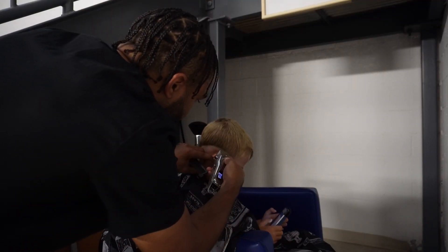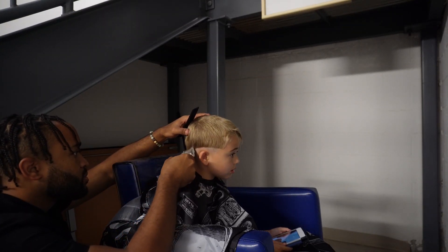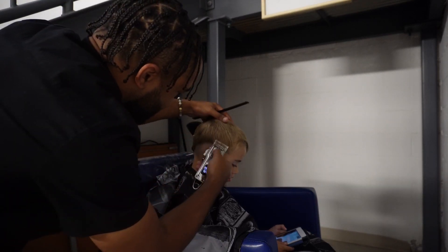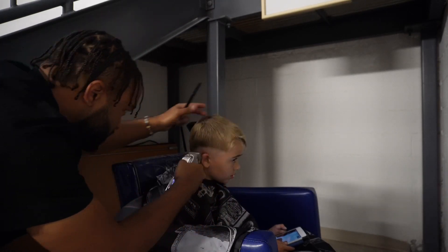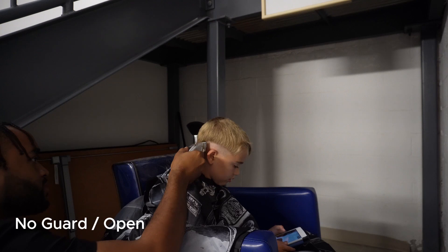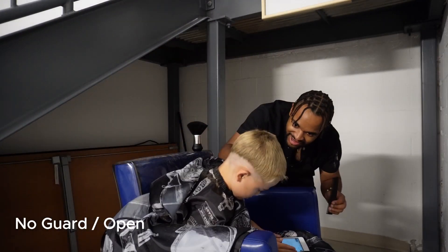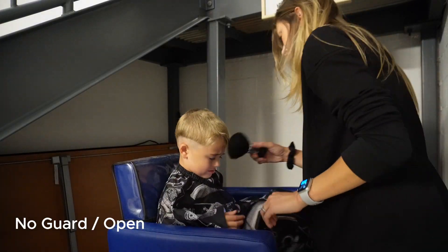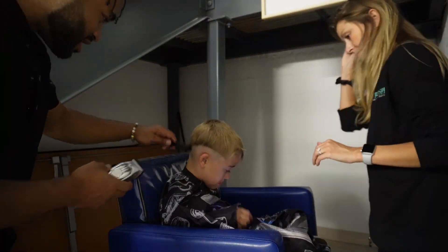All right, bear with me — this is like my first haircut tutorial. I don't know if I need to talk the whole time; I want to play out this music so you guys can enjoy it. But here we have the no guard open — that lever on the side of the clipper, you're gonna bring that all the way down so it's open, and you're gonna do like a flick-out motion.